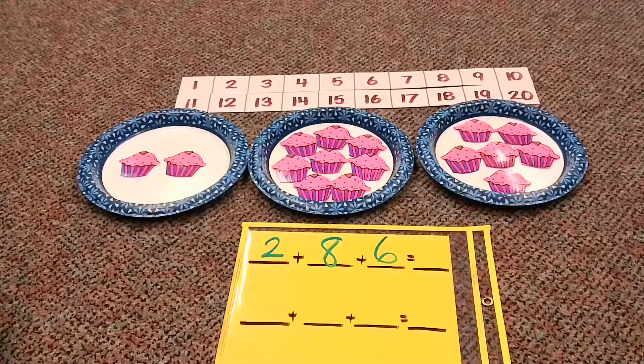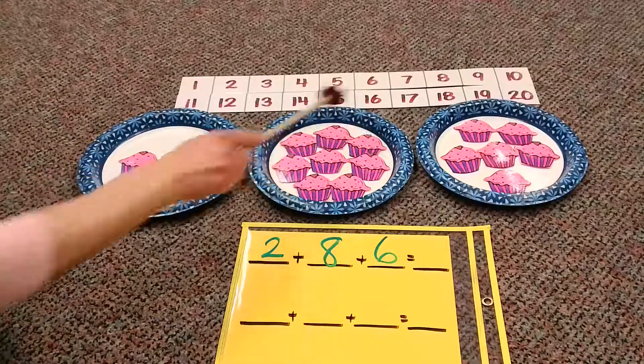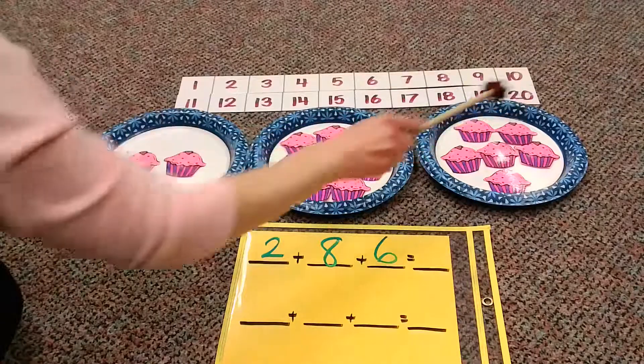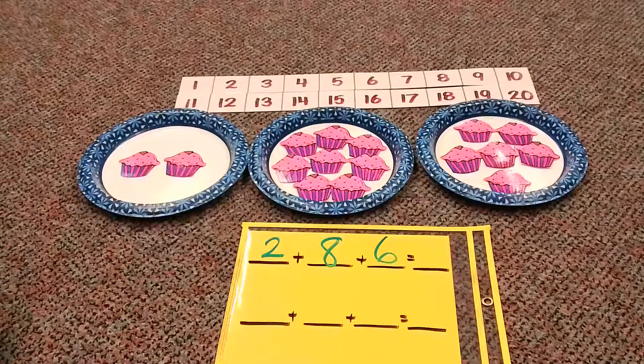Let's go ahead and start with our picture: one, two, three, four, five, six, seven, eight, nine, ten, eleven, twelve, thirteen, fourteen, fifteen, sixteen. Sixteen — that's a teenager number already!